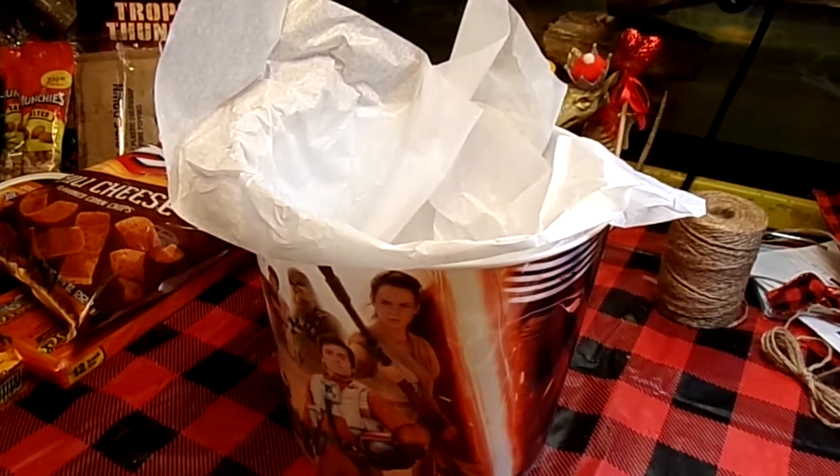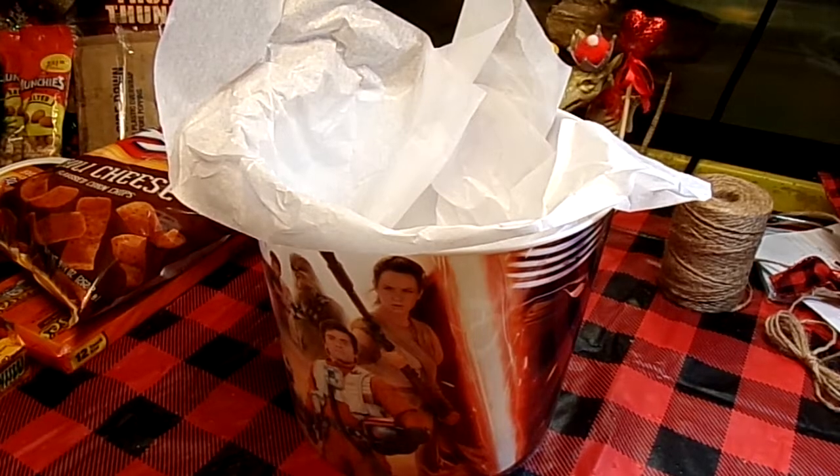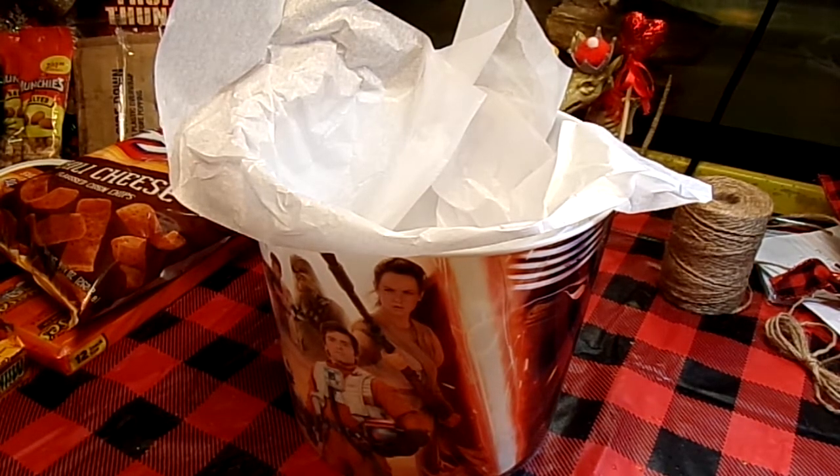Hi guys, welcome back. Tonight I'm going to be doing a movie night gift basket and probably sending this to my niece. She's going to Ohio State University, first year freshman — so proud of her. Yay, Sarah!